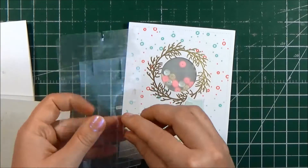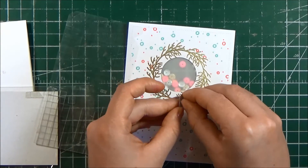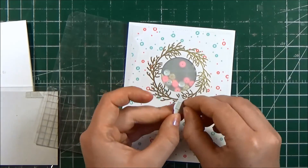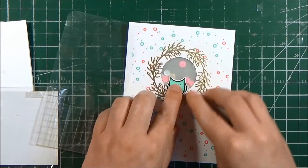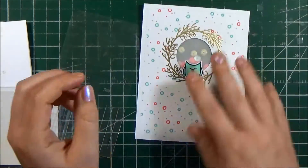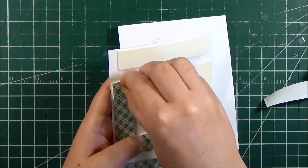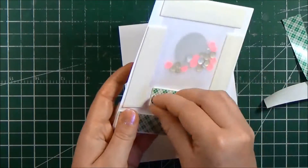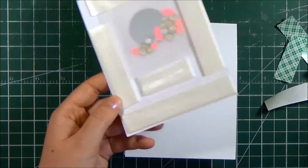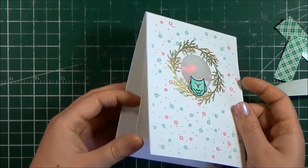You may be able to hear a little scratching in the background — my dog Zip is here with me as I record this voiceover, so if you can hear that it's just my dog. I'm going ahead and adhering down my little owl. I fussy cut out that owl and I use clear foam squares to adhere it onto my front panel. You can see there I have my shaker pocket all assembled and adhered to the back of the card.